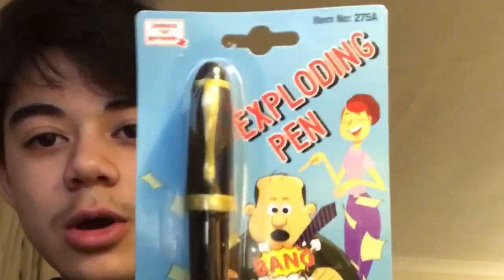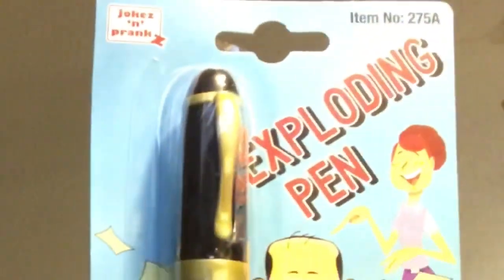It's like 12 past 8. So we've got something really cool to have a look at. April Fools has passed of course, and at school I've still been doing pranks constantly — pretty fun. I saw this on eBay and wanted to have a look at what it was about. It says: exploding pen.